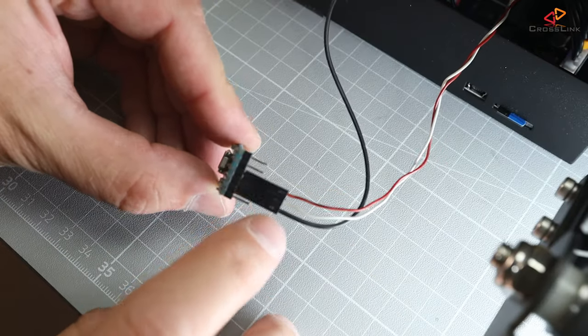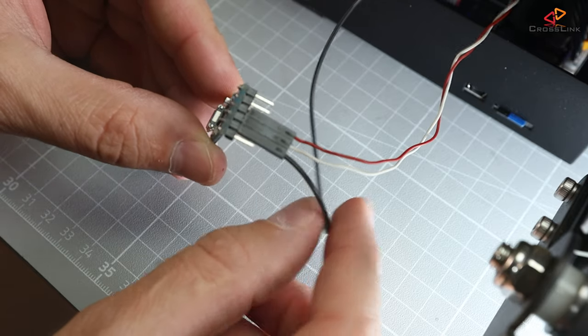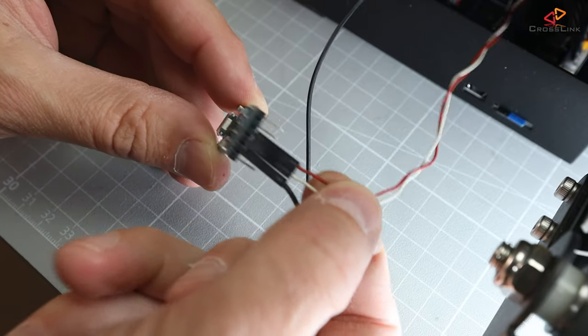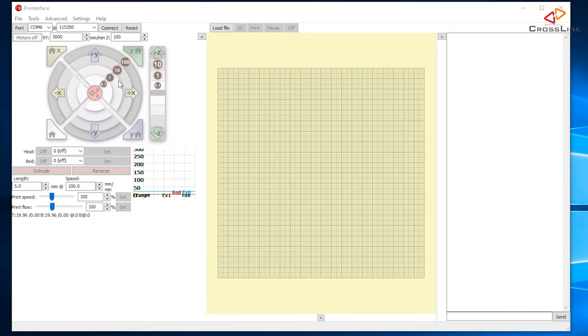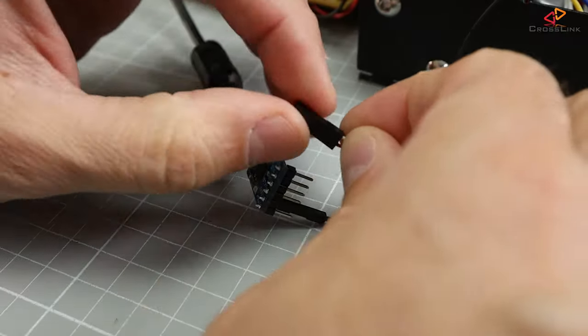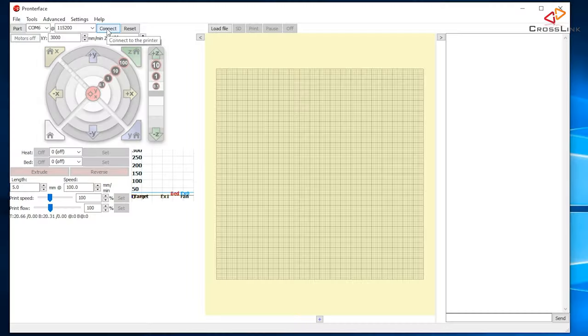Now it's time to test whether this alternative serial port breakout works. For that I'm using a serial-to-USB adapter, which is a super cheap component and useful for tinkering with any Arduino board as well. This adapter gets connected to the ground pin and also to the RX and TX pins from the mainboard. Let's connect the adapter to the computer and try to use ProntoFace to connect it to the printer. My first attempt was not successful — I'm going to swap the RX and TX cables, probably confused them. Let's try again.